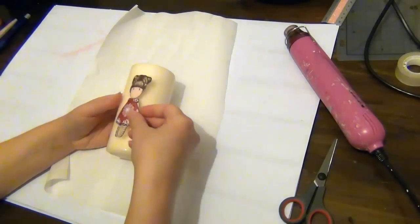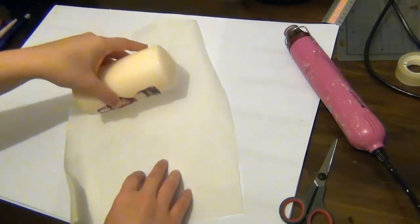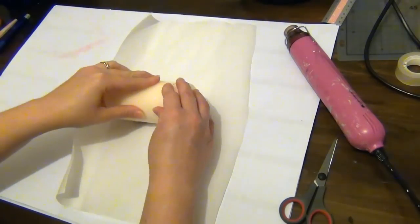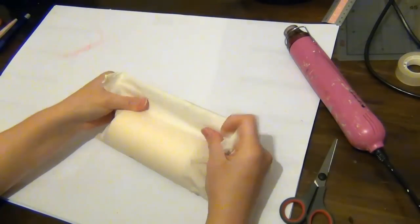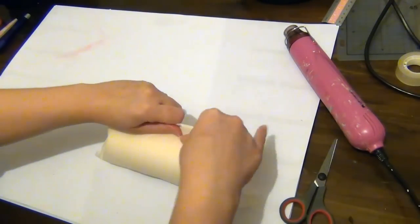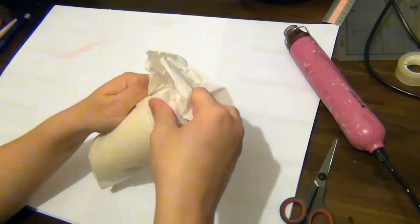I'm just moving the paper over and then placing my image where I want it. I'm going to hold that onto the candle and then wrap the candle with the wax paper. I'll fold it, hold it really tight, and adjust the paper so there are no creases — just smooth it out.